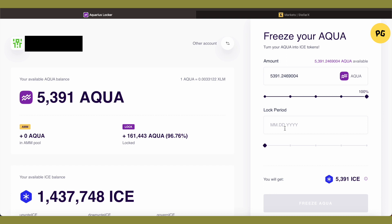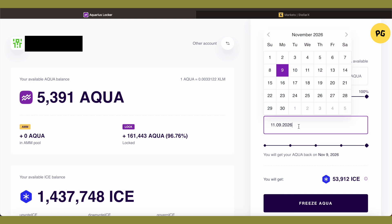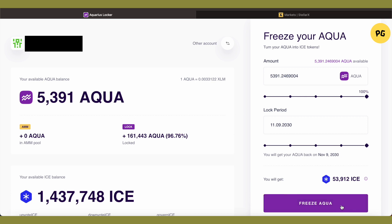Now select the lock period, which is basically for how long you want to lock your AQUA. The longer you lock it, the longer the ICE remains with you. Select the desired period, or if you want to lock it for a custom duration, just type it in manually. After that, click on 'Freeze AQUA'.